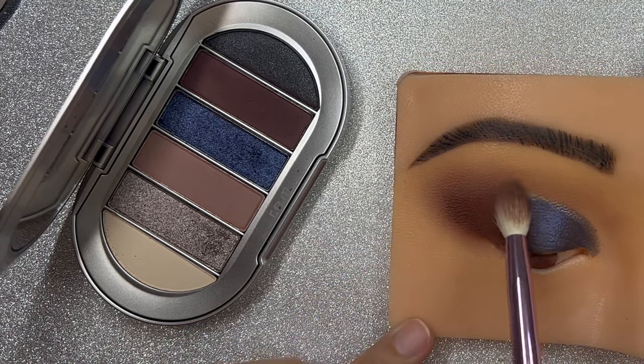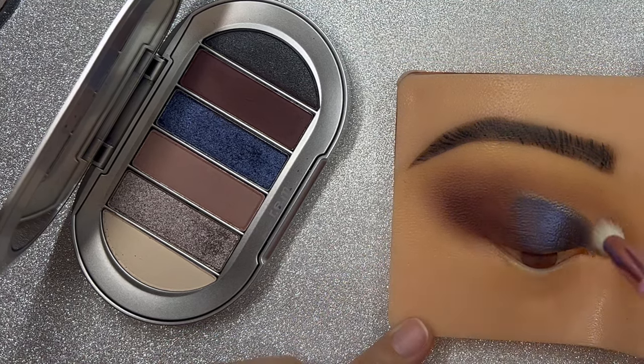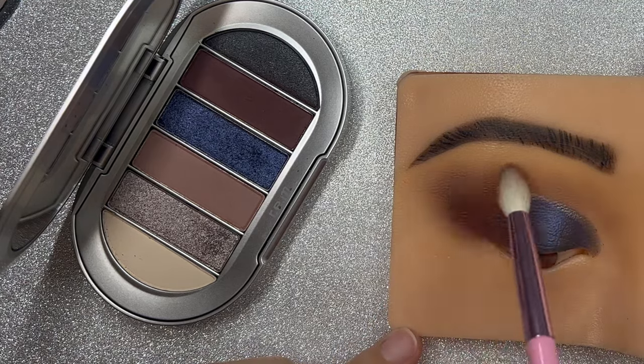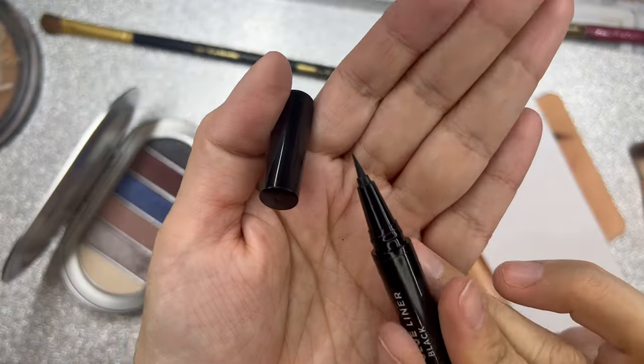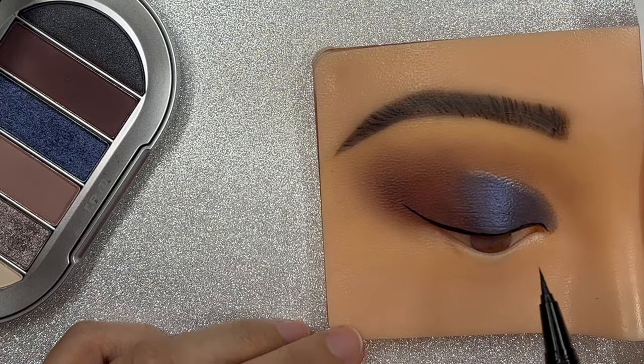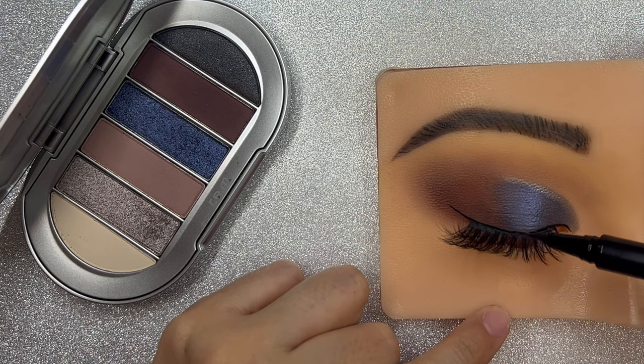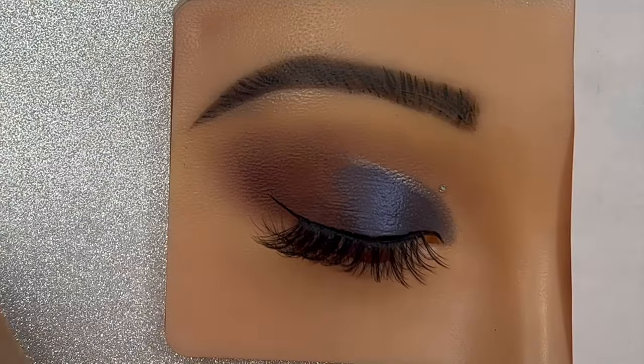Just to make sure everything is blended nicely. Then I use this eyeliner — but it is a glue eyeliner. I bought it at Dollar Tree and I actually liked it quite a bit.